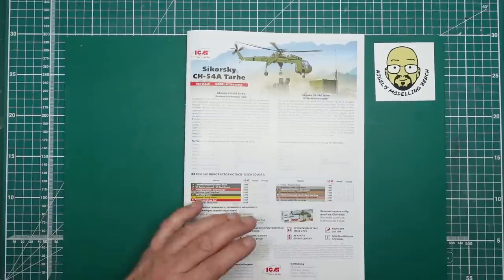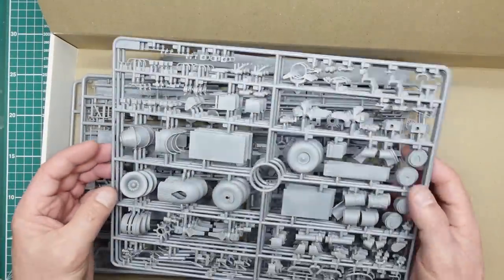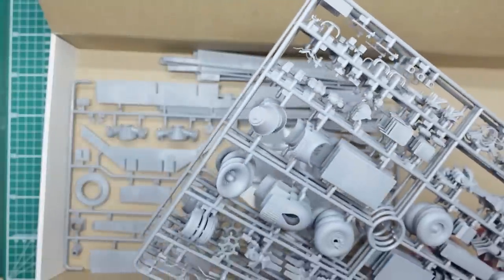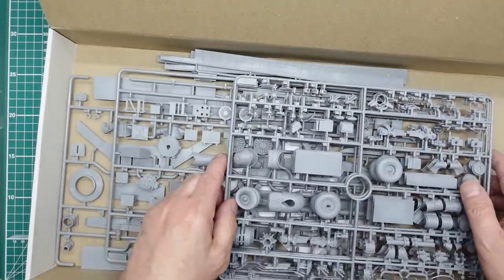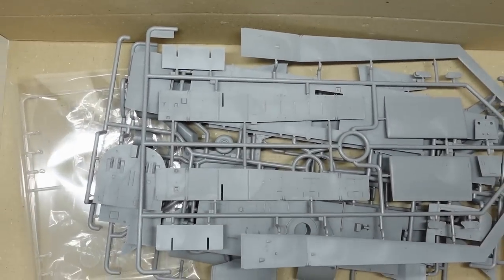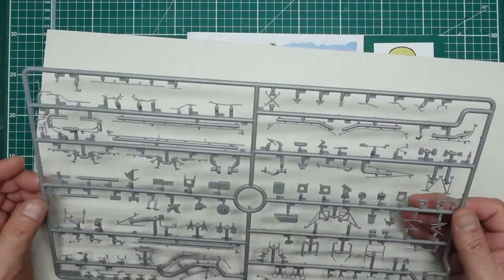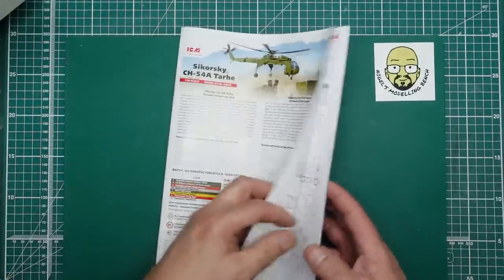I've split things into two boxes: all the greeblies and little bits and pieces in one, and the major body components with all the rivet detail — that we don't want to get damaged — in another. There are four sprues with all the engine parts and everything we're going to be using shortly, plus a very flimsy little sprue. The major parts box has all the main body components we want to keep pristine. Now we can make a start getting the parts together.